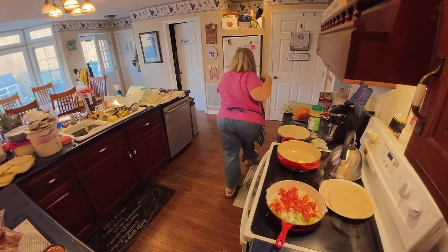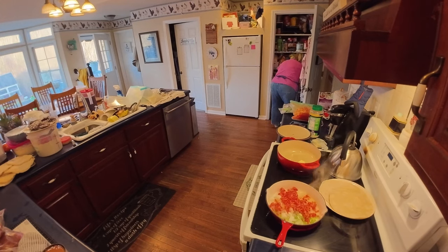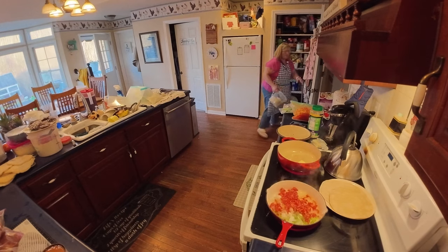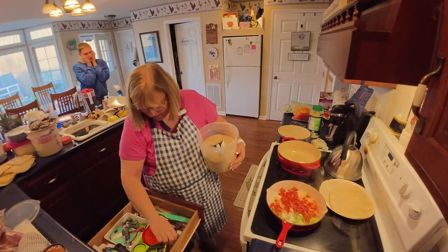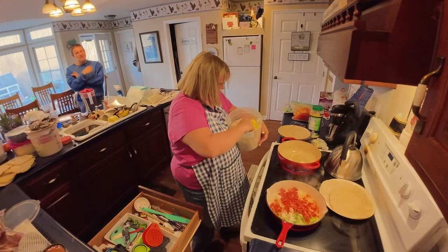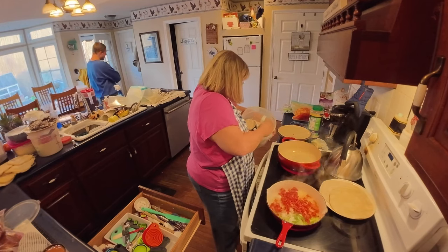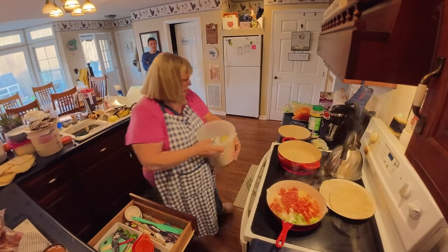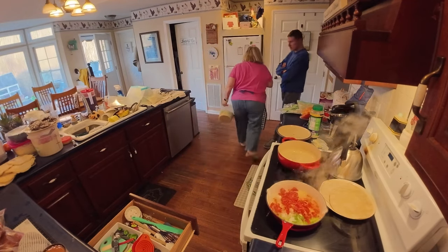Four tablespoons of butter right in this pot for our rice. Y'all have seen me do this rice before. I'm gonna throw two cups of rice right in here — actually, one and a half cups of rice. That's all I'm gonna do, that's plenty. One and a half cups of rice means I need three cups of liquid. Y'all remember that — three cups of liquid.